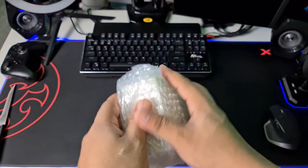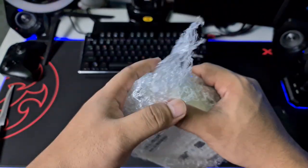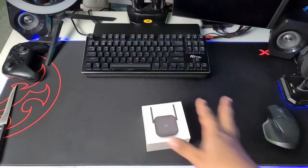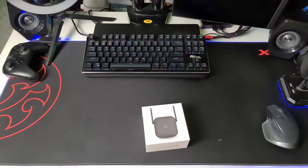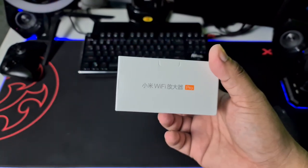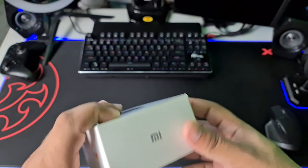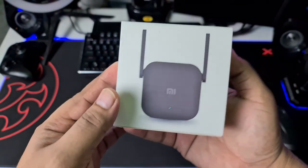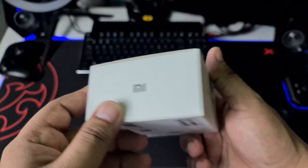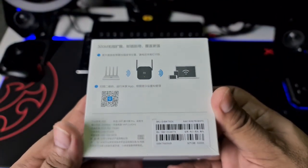Alright, let's open this up. It's got some bubble wrap in there. So this is the Xiaomi Wi-Fi Repeater Pro — I didn't read it beforehand, I just assumed, but that is indeed what it says. On the front is just a picture of the device — a little box with two antennas on the side. There are a couple of branding elements, and the back is all in Chinese.